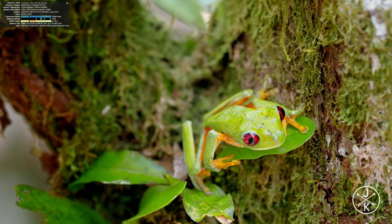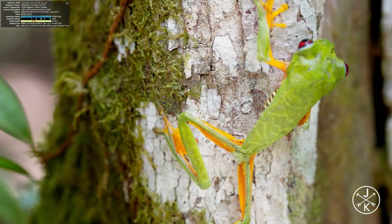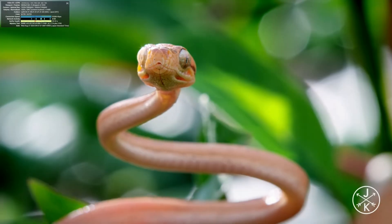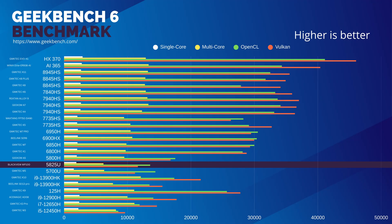Here's some 4K streaming in YouTube. Once the video has buffered, we have a very smooth experience. But when checking benchmarks, things start to fall a little flat.